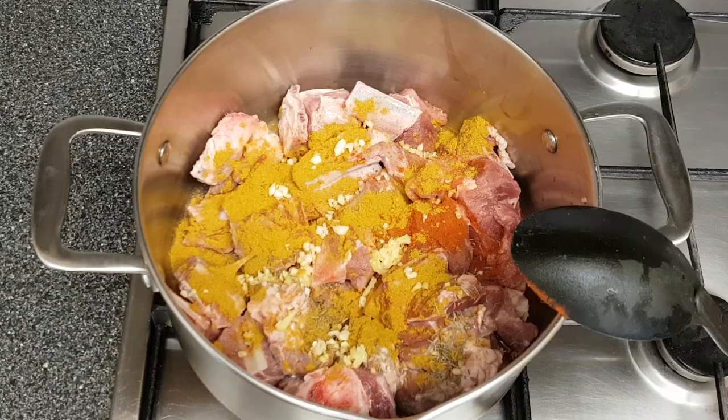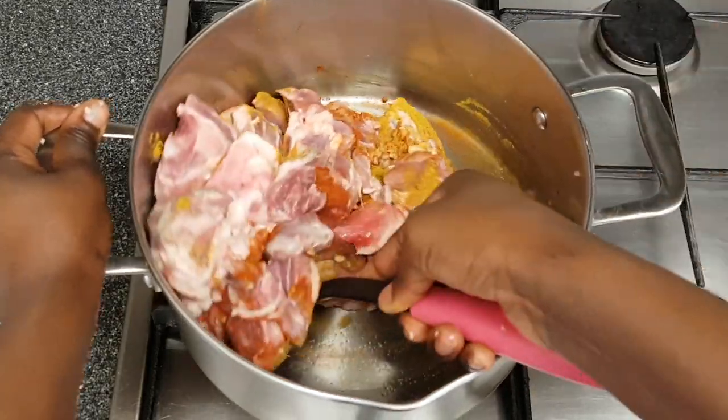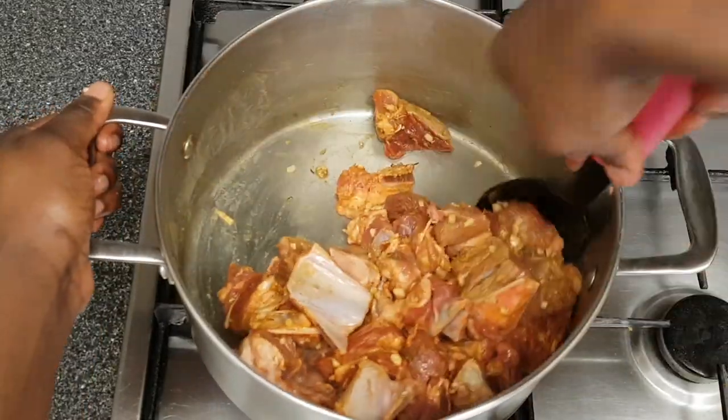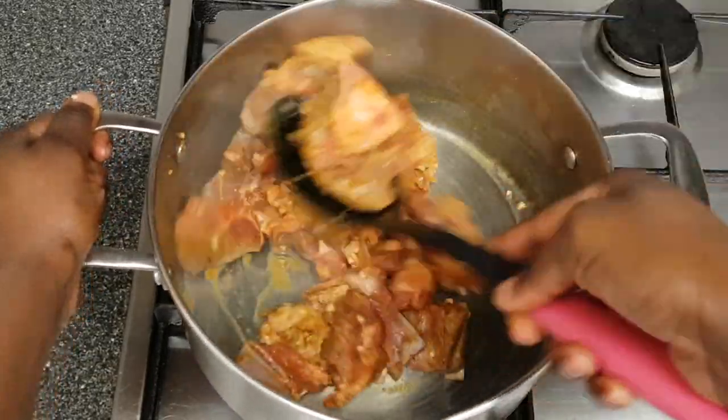Next I'm adding a teaspoon of chopped garlic and a teaspoon of chopped ginger, then mix everything well together. Let it all marinate well. Once the seasoning has mixed well with the meat, turn on the heat to medium to high and keep stirring.